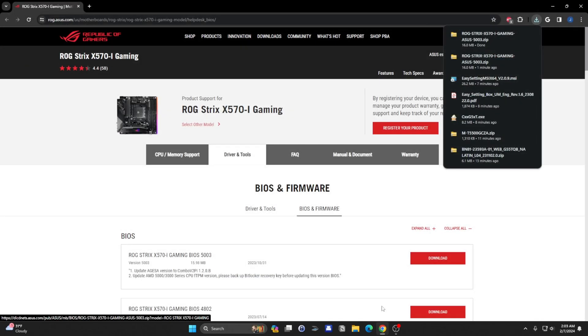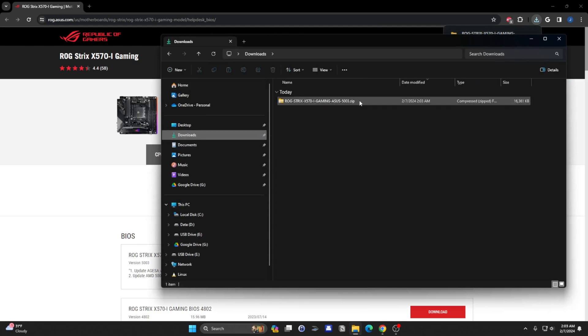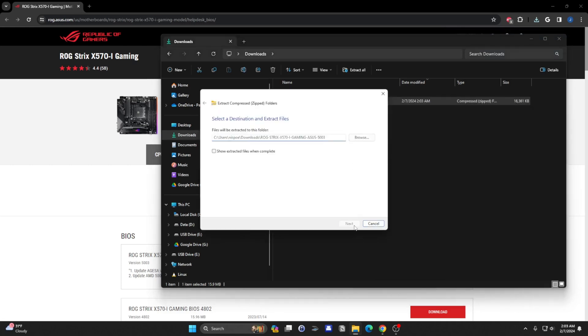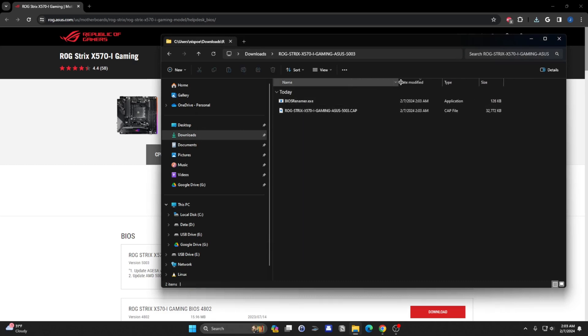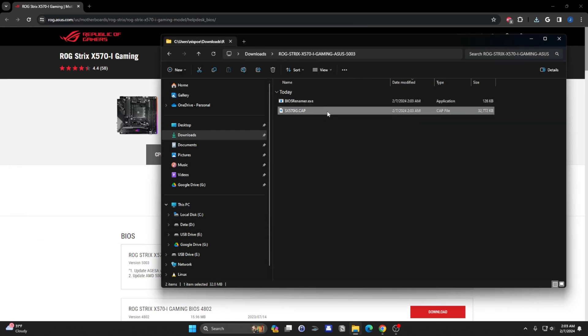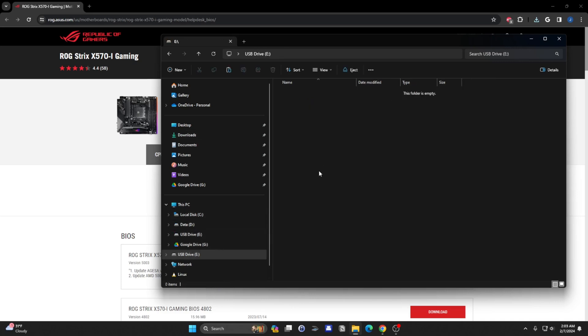In Downloads, save. Let me take a look at this file — I'm going to unzip it. Looks like there is a BIOS renamer. It looks like it renames the file to sx570ig.cap. Here's the file. I'm supposed to take this, copy it to my USB drive. I have an empty USB drive here. I'll put it at the top directory and move this over to see if I could actually update my BIOS.